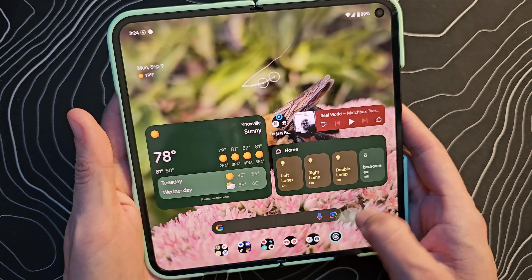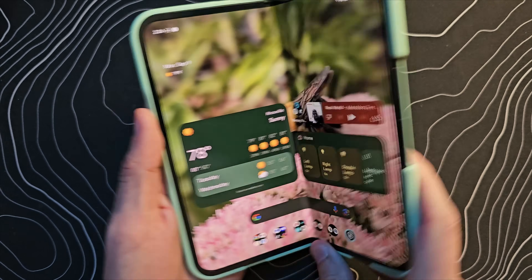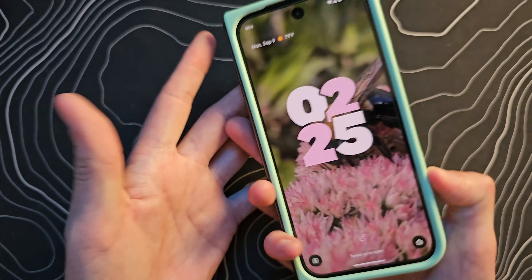So again, it is usable on the inside tablet screen and you might find it useful — maybe you've got some sort of a grip on the back, maybe you've got a MagSafe case with one of these grips on it or something and you one-hand that device. If you do, maybe use it on the inside screen as well.